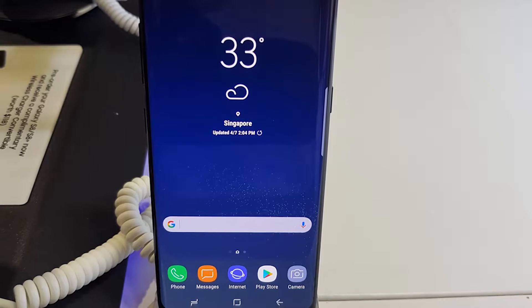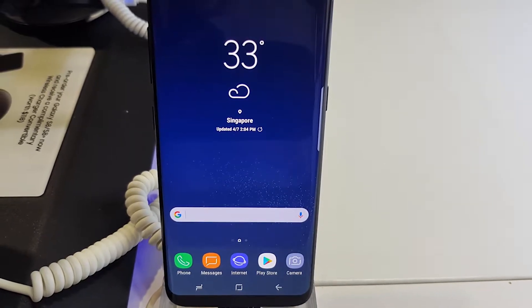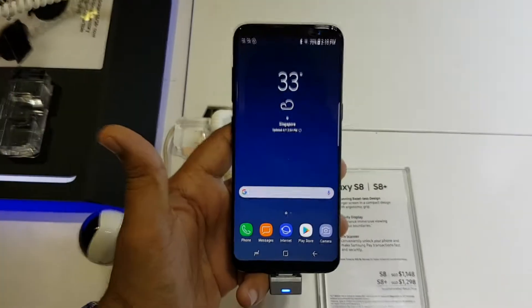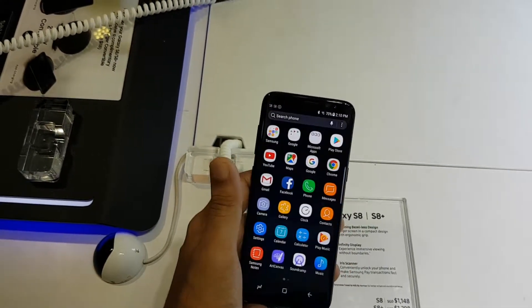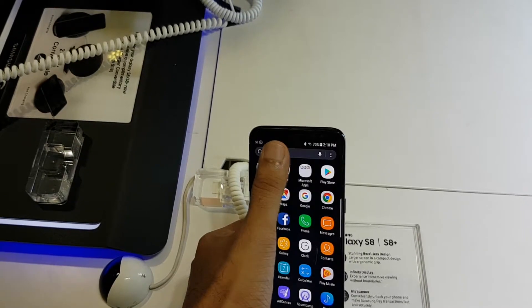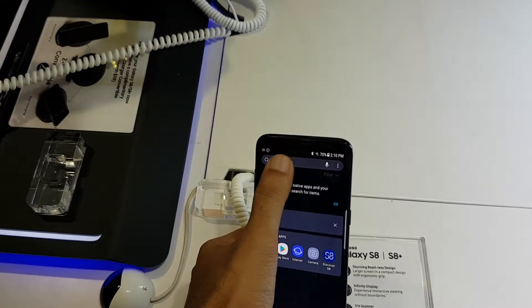First of all, I think this phone looks absolutely gorgeous. The screen-to-body ratio is absolutely amazing, and I definitely feel like this is the phone to get if you want to look futuristic in 2017.